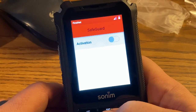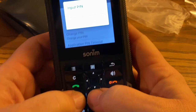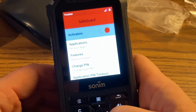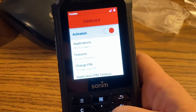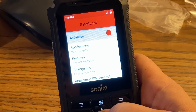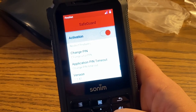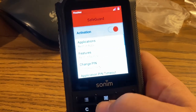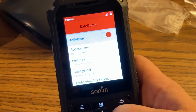We want to activate Safeguard. Turn it on and put in the PIN — I'm assuming it's 1-2-3-4. Then we're going to restrict applications. Under app restrictions there's applications restrict apps and feature restrict — that's probably where we need to go. It looks a little different on the XP5S than it did on the XP5, so I'm learning as we go. We'll put in 1-2-3-4.